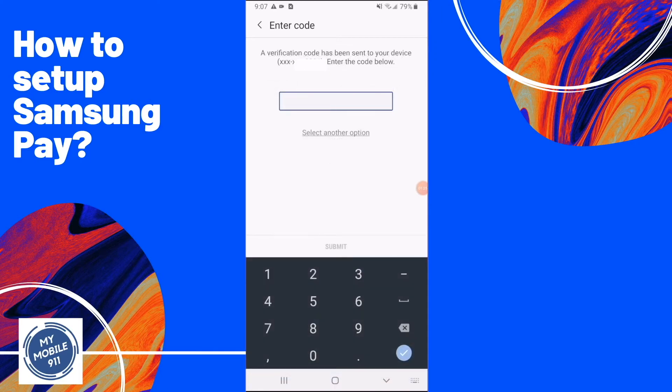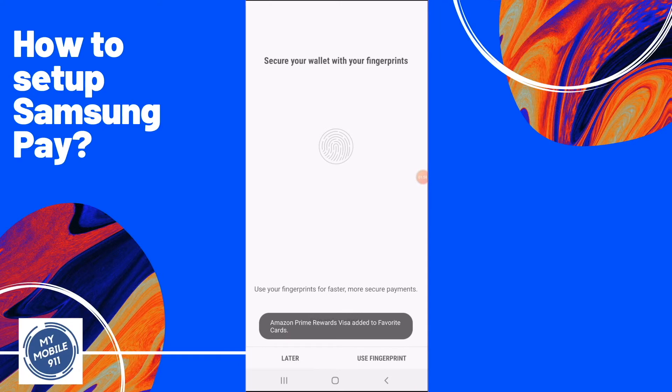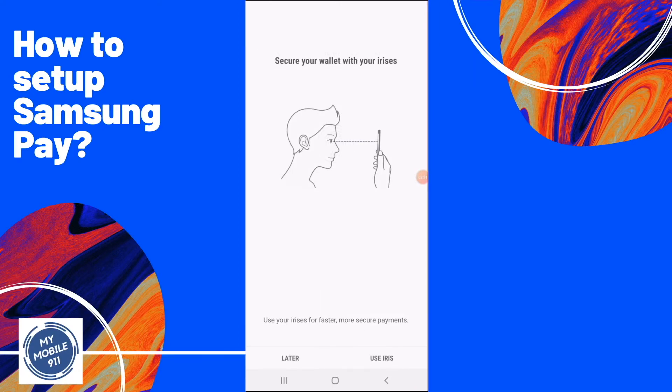Once the code is sent, you will need to enter the code on this screen. Once the code is accepted, it will ask you to set up a payment access method. On this screen, you can set up a fingerprint, or the next screen will be using an iris scanner.